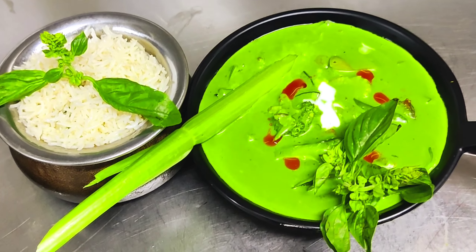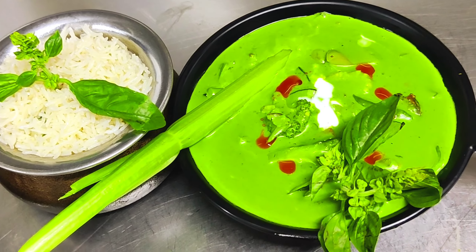We will add basil, then we will add rice. This is our rice. We will add butter, then add salt. After that, we will add sugar. We will add garlic, then this will be added along with the Thai ginger. We will roast it with ginger, chopped.